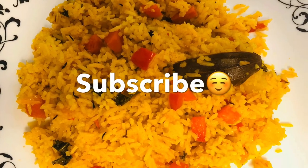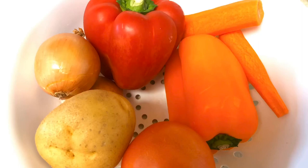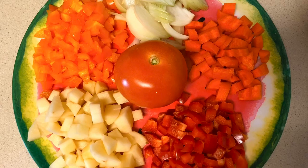we will prepare a very simple dish with capsicum, carrot, potato, onion, and tomato. Put the tomato on top and cut the onion.